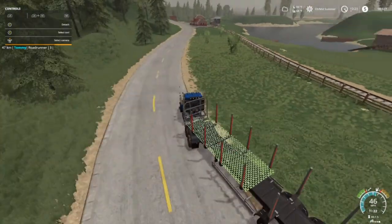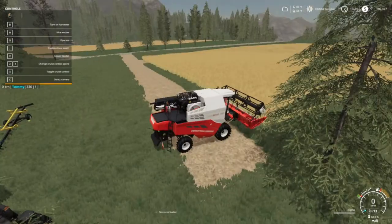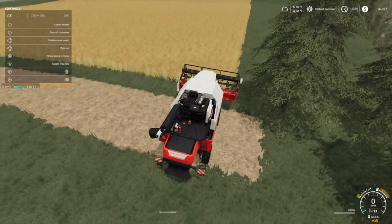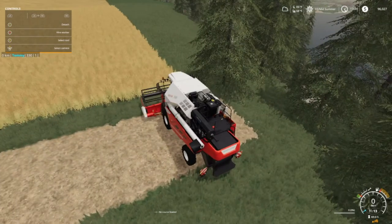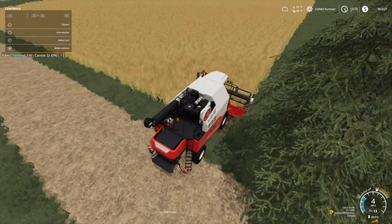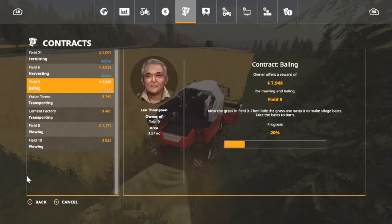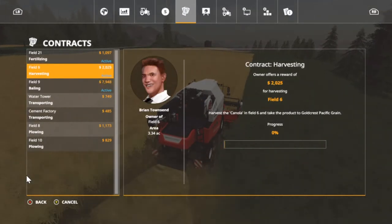I'm going to get this guy started. I think Betsy said she wanted to drive. This is Canola, I believe — yeah, Canola. This is one we got a contract on — field six, and it's got to go halfway across the map.